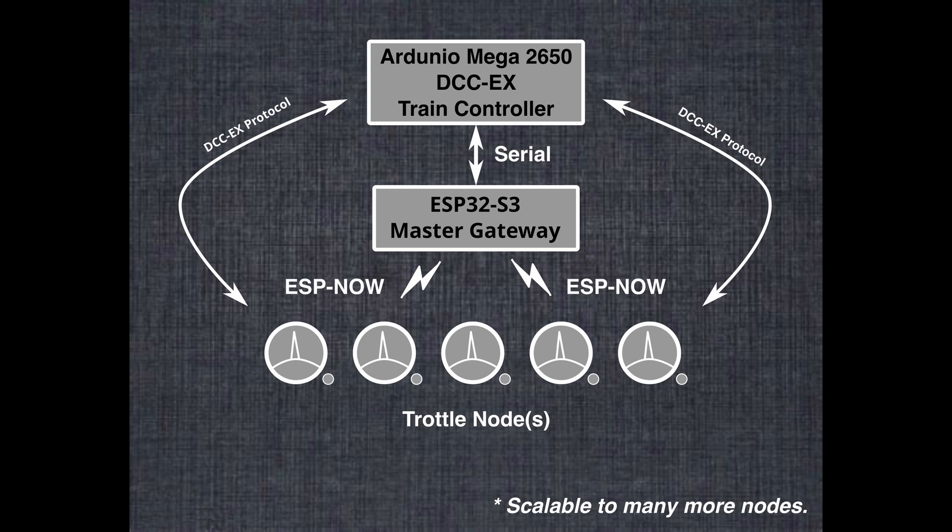Next I'll show you a slide. We've got the Arduino Mega at the top running the command station, and we're using the DCC-EX protocol over the serial port. It goes to the little gateway, and the gateway does no processing on it — it just takes the message and sends it out on ESPNow to all the throttles that want to receive it. Then they can respond back, and that just goes to the gateway which, again, does no processing on the message at all — it just sends it back over the serial port to the command station. You can have as many nodes down here as you want. They could be throttles, they could even be something else. The sky's the limit.